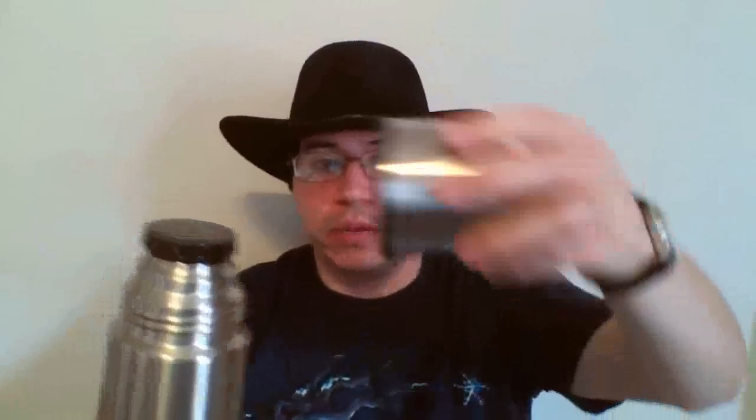So the thermos is one piece of mate wear. There are different types — this one is all stainless steel, over a liter in capacity. I have another that's exactly one liter, a little smaller. Most thermoses come with their own little lid that doubles as a cup — you could actually use that as a gourd if you want instead of carrying a separate one. Not highly recommended, but if you want to carry less stuff, it'll work.